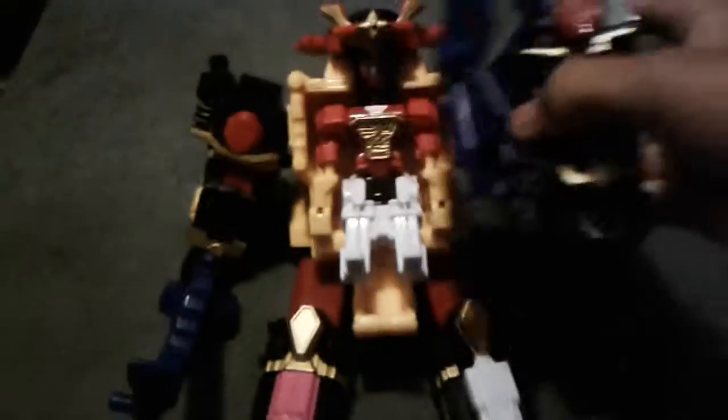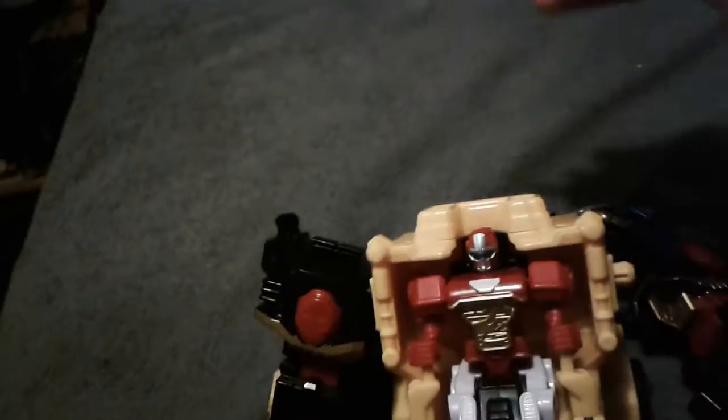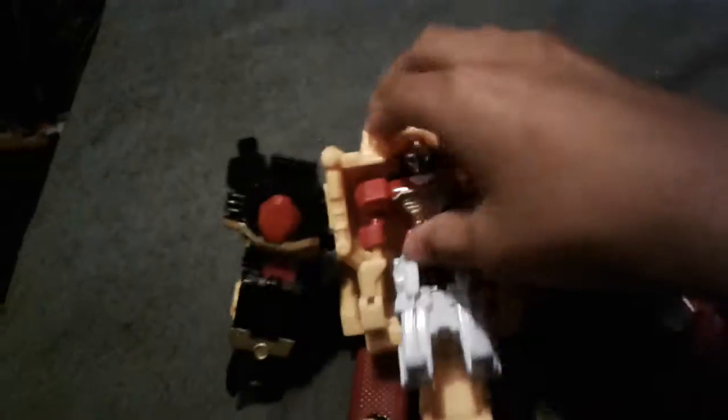First you wanna take off the dragon. Remove the shield. Take off this, and take this off — honestly, you're not gonna need it. Take this off.